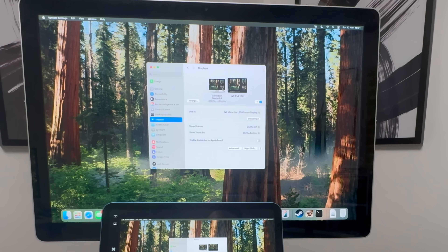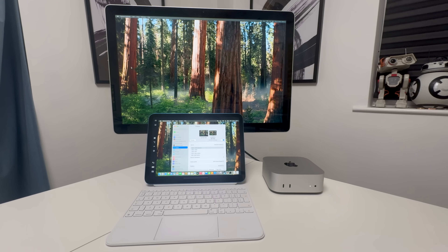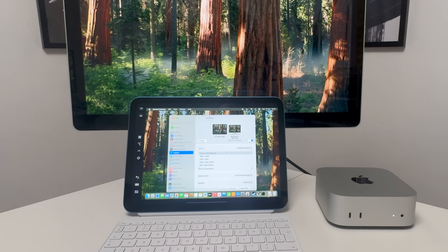To switch from mirroring to extended display, go back to the display settings. Stop the mirroring on the iPad, then go back to the main display and select extended display. Now the primary display appears on the bottom on the iPad. If you move your mouse across, you can see it there. You can arrange it so the Mac Mini is on top and the iPad is below, then click done and move your mouse up and down between both screens.